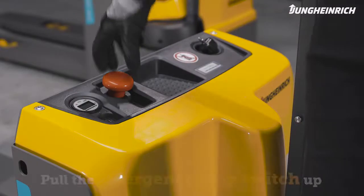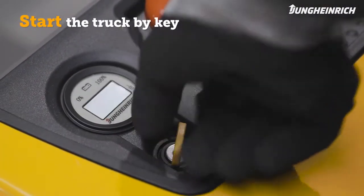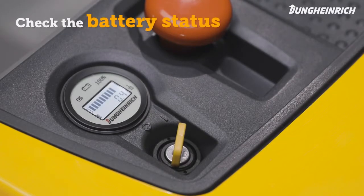Make sure the red emergency stop switch is pulled up. Start the truck with the supplied key. As soon as the truck is ready for use, the display shows the battery charge status.